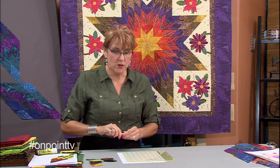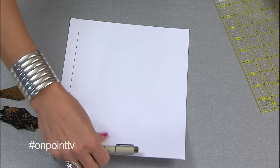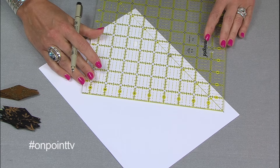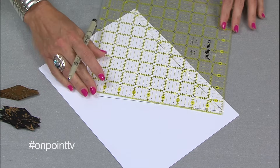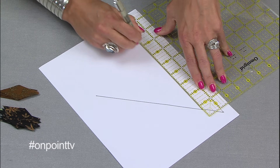All right, so you've kind of decided what colors and how many colors — that idea. Now we need to chart our Lone Star. This chart is going to do two things: one, it's going to give you a map while you're working on your Lone Star so you don't get lost and confused; and two, it's going to help you figure out how much fabric you need. So we're going to start with a piece of paper and a ruler and a good pen. Start by drawing a simple line, then draw a 45 degree angle because Lone Stars are done on a 45 degree angle.